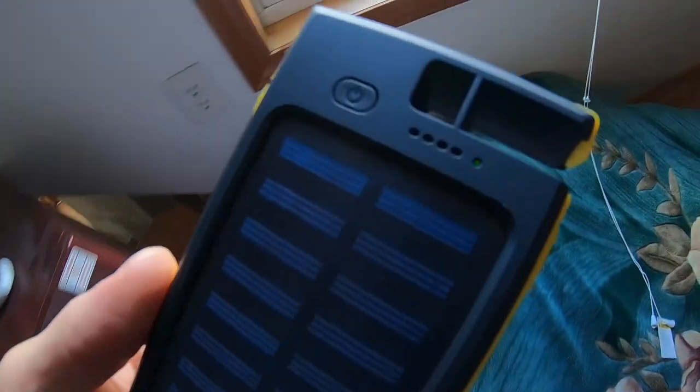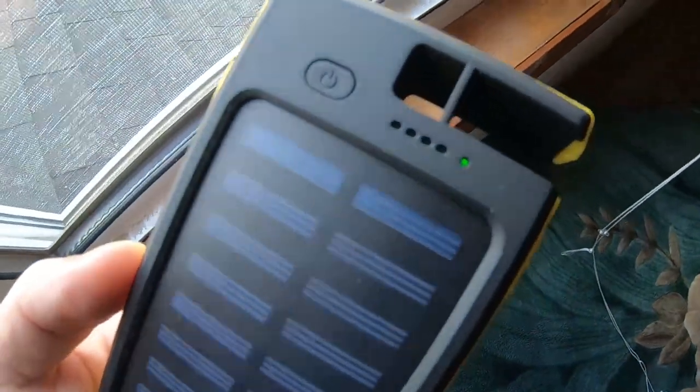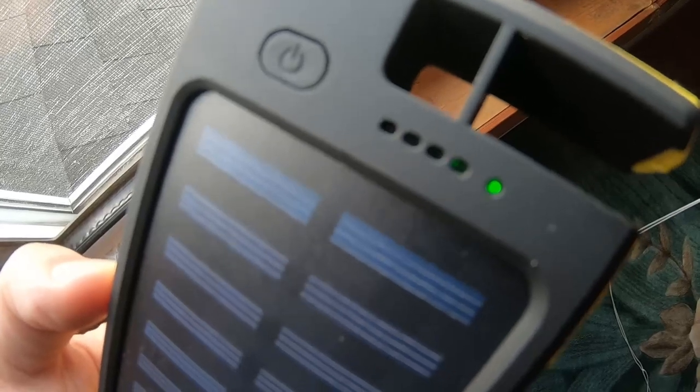A cool thing about this product — there's no charging light normally, but there's a green charging light when it senses sunlight. I'll put it to the window and you'll see the green light turn on whenever it detects sunlight. When I move it away from the light, it'll shut off, and then when I go back to the sunlight it shows it's charging again.